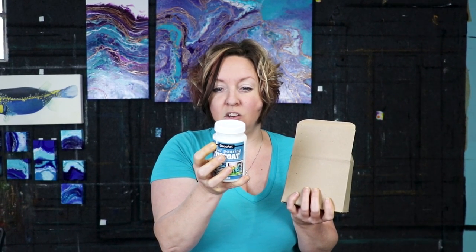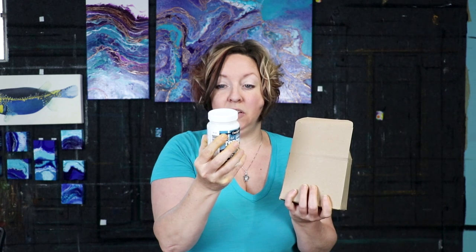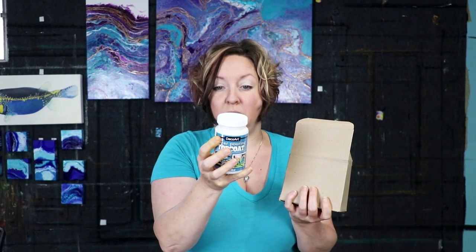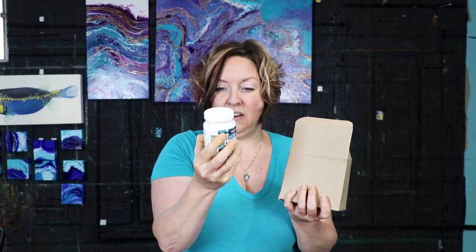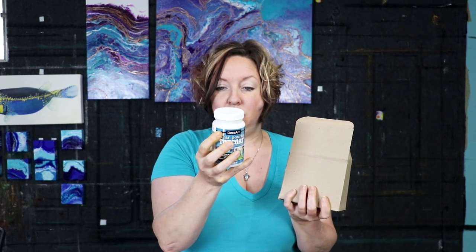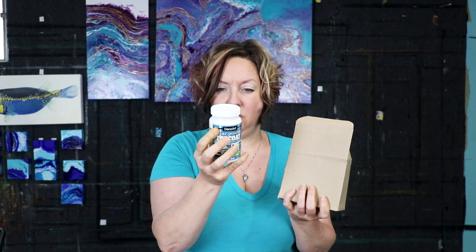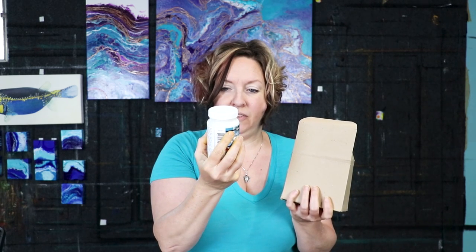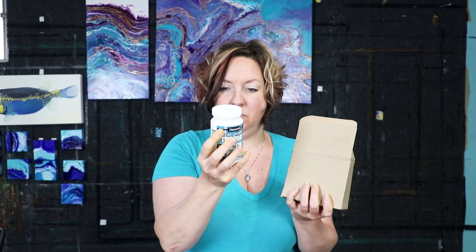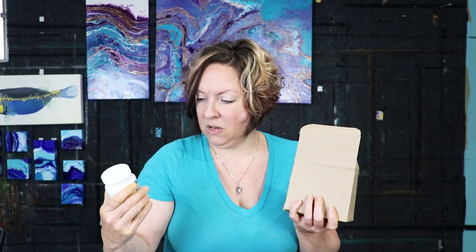Pour over dry painted surface, tilt surface for even coverage, drain off excess to prevent pooling, smooth out sides with a palette knife or brush, then place at a 45-degree angle and allow to dry overnight. Avoid disturbing the surface while the top coat is drying. Application temperature must be above 50 degrees, do not freeze, water-based, self-leveling, non-yellowing, soap and water cleanup.